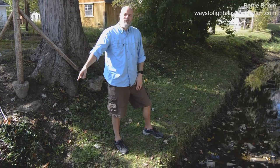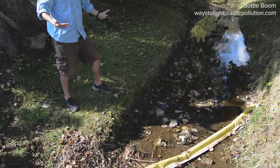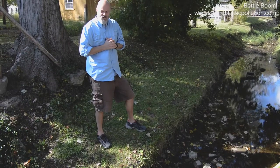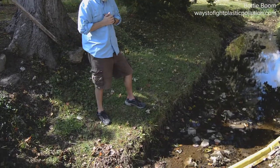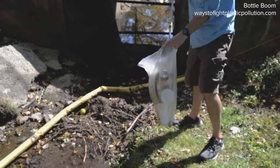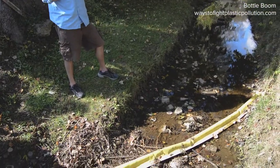We're at one of our bottle boom installations in the middle of town. We've installed our bottle boom on a small creek. When there's a good rainfall, this creek has quite a bit of water flow to it. We had rain a few days ago so there was a pretty good flow going through. We ended up catching a bunch of debris — we've cleaned out a bunch of trash already, but I wanted to show you how to install this bottle boom.